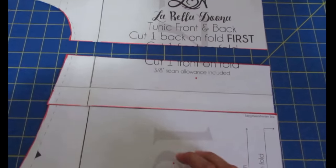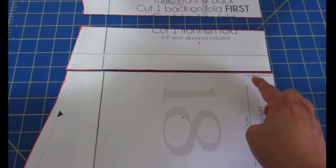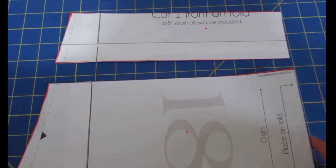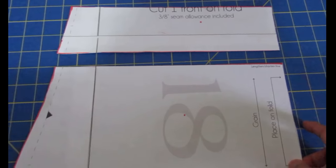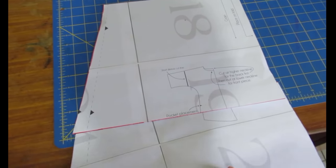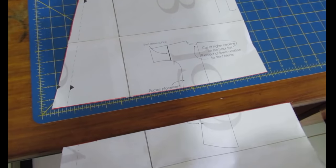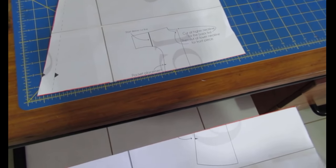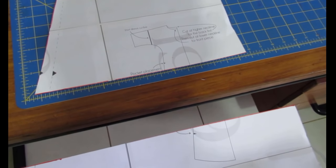I'm also adding an inch at the official shorten-and-lengthen line so my waist hits at the correct spot. This marks the waist, and this marks the hip. So I've got one inch there and another inch here. Because I want to make a dress I'm adding six inches right there — so to have a dress length I need a total of eight inches extra.